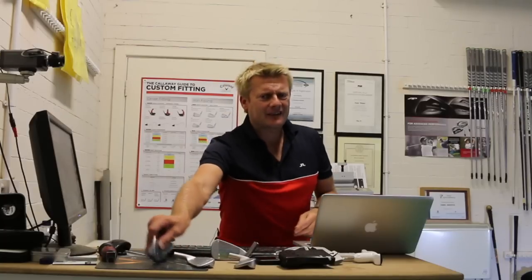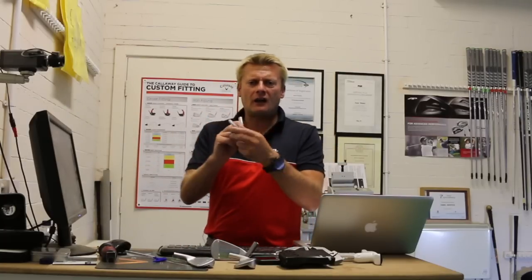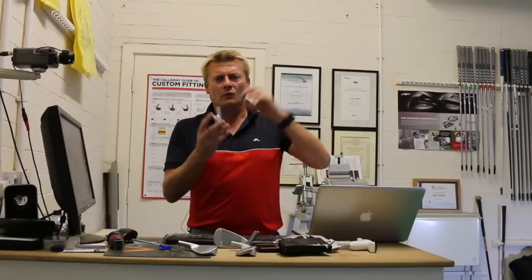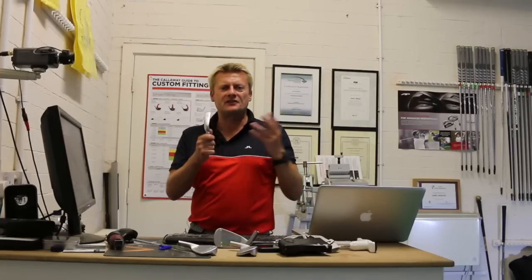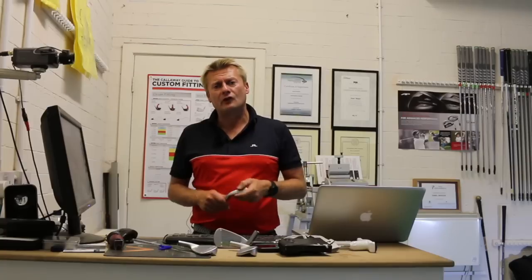And then finally, I think the one they've gone: let's just mix it all together. We've got a hollow face, the maraging steel — it performs like a wood, but it's an iron — but it looks as good as the blade and the i210. It performs as well as the G700 and the G400. It's up at the high price point again at £140. In some tests we've done, we've found it a bit low-spinning. We'll see how it performs on this green now.